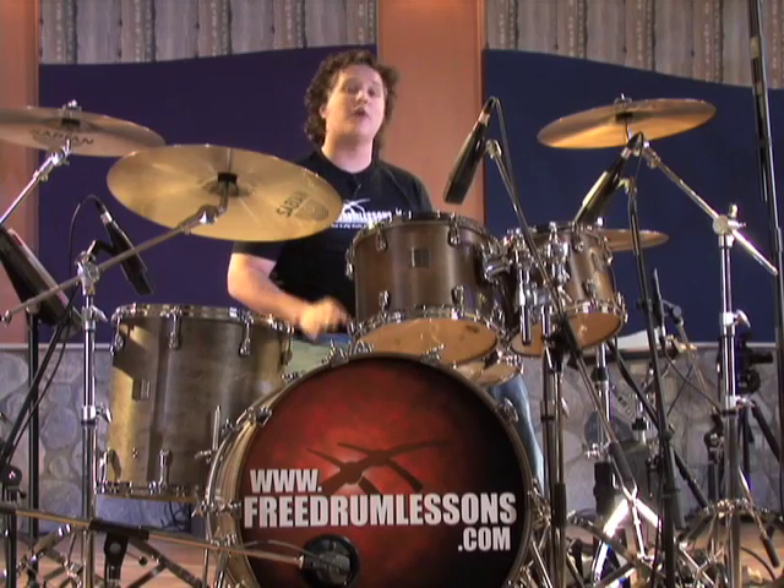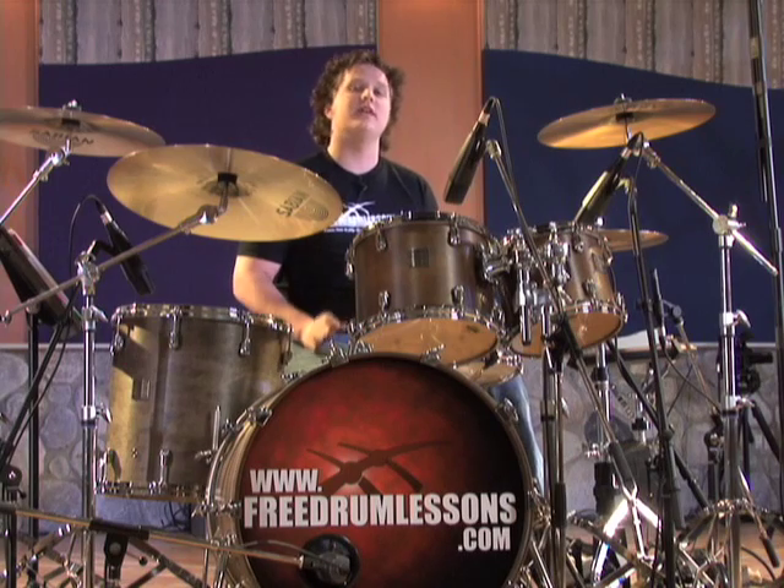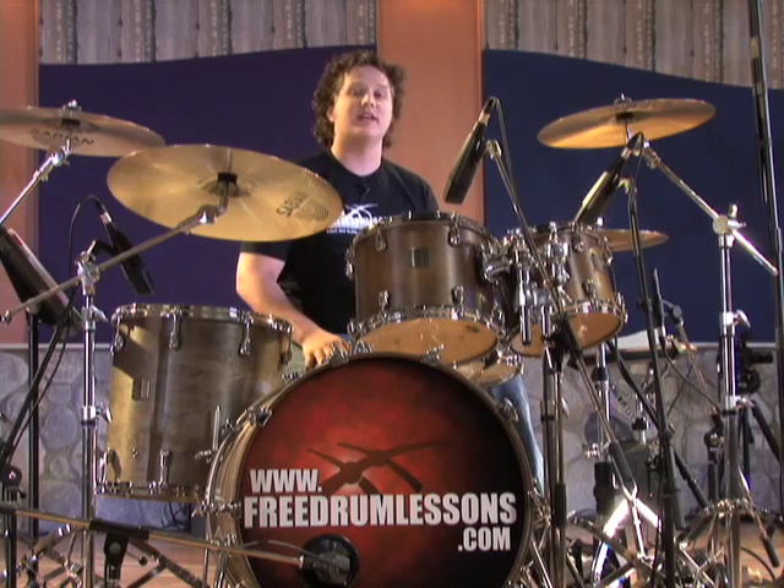Finally, make sure when you're practicing, you practice both heel up and heel down playing. Although even if you don't play heel down, it's good to practice the motions because it develops the muscles in your feet. Now if you don't know how to play heel up or heel down, you can always check out Jared Falk's free video lesson on bass drum technique.